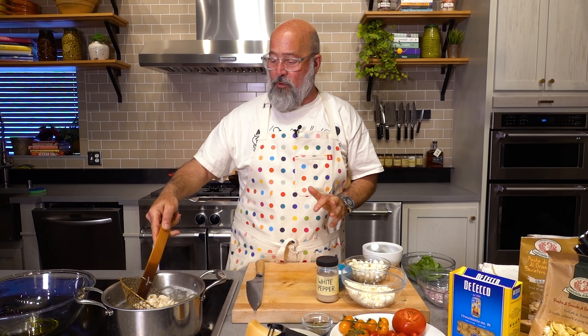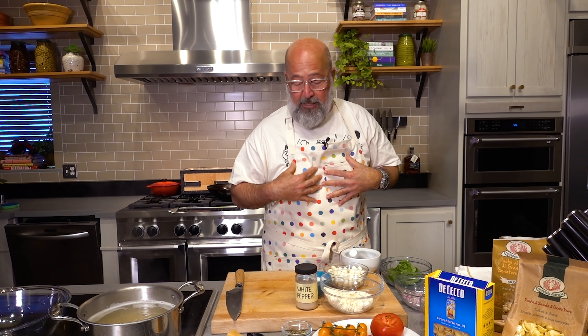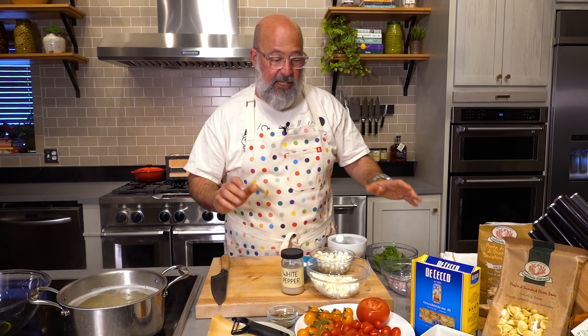Next week we're going to do a field trip for our YouTube channel to my house, and I'll show you the pasta collection I have and where I buy my pasta from. While that's cooking, let's just go through what we have on hand to make this dish.